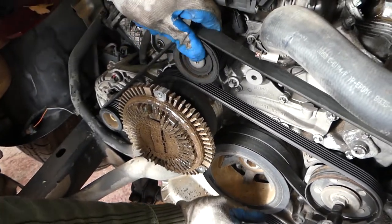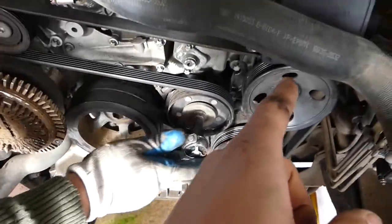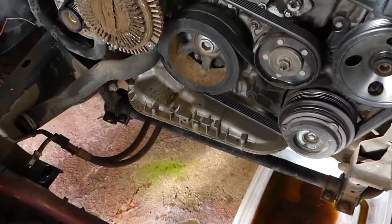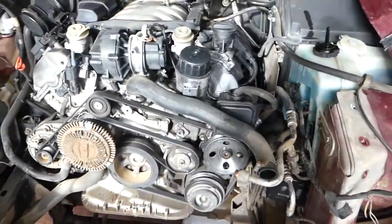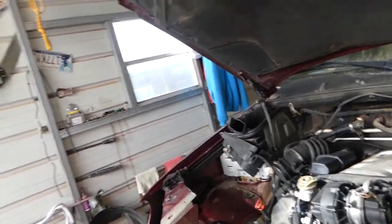Make sure the belt goes into all the grooves and everything is lining up good before you let go. Start the car when you're done and make sure it's where it's supposed to be, because if it's not aligning correctly it's going to come off and you will overheat the engine. That will be the whole video — thank you guys for watching, see you next time.